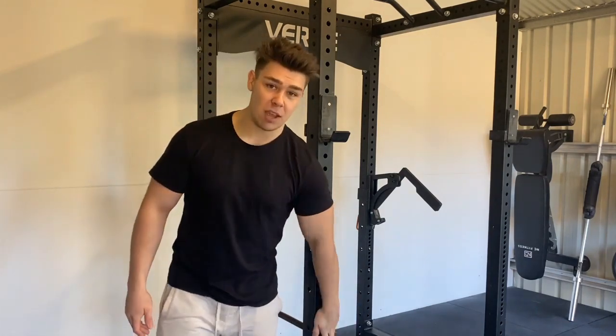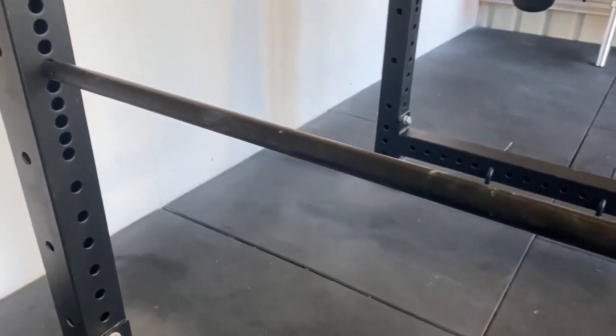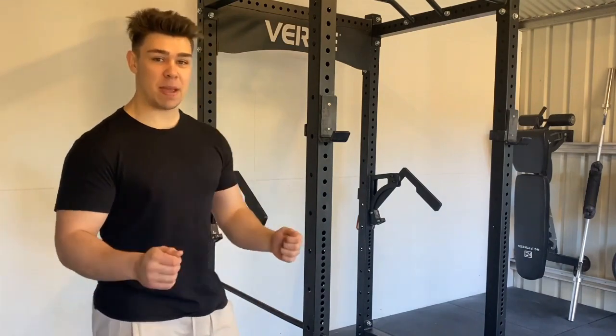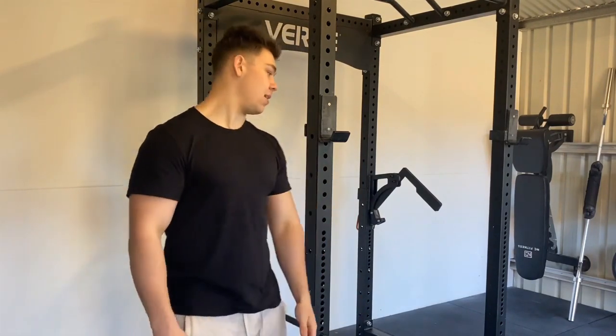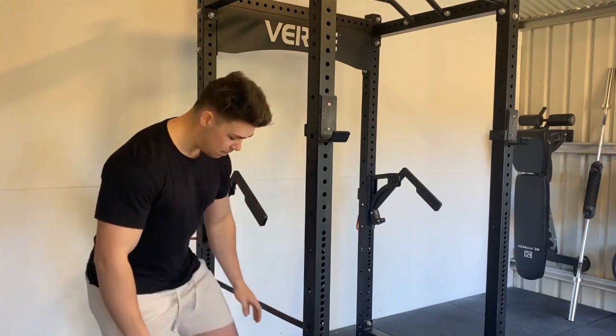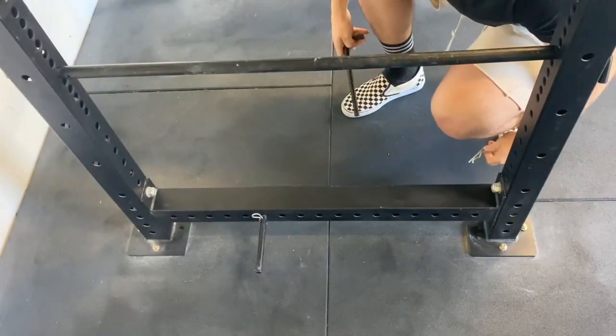The pins are really well designed — I'm a big fan. I haven't had any bending or anything like that, and granted I don't do rack pulls, but I have been doing pin bench presses and pin skull crushers with at least 120 kilos resting on them for rep after rep with no significant bending. They are really quite easy to use. Same with the band pegs — really simple to use as well.